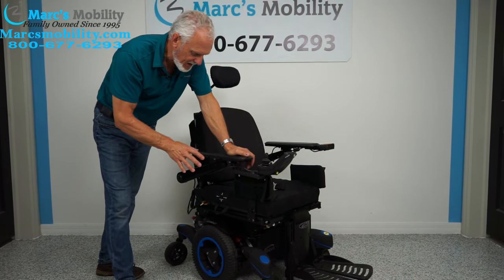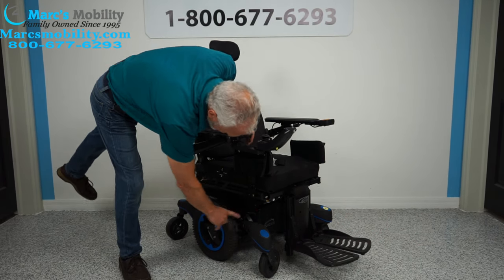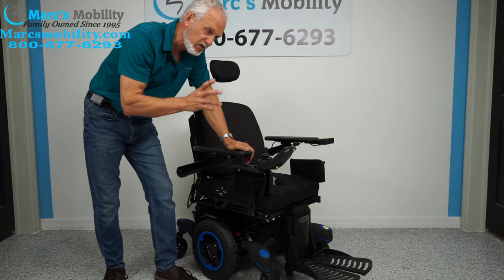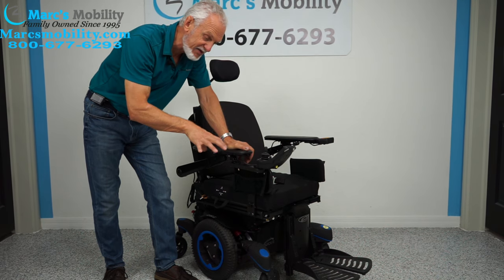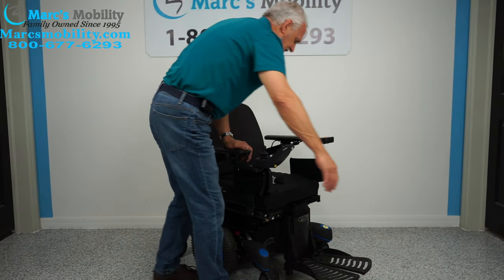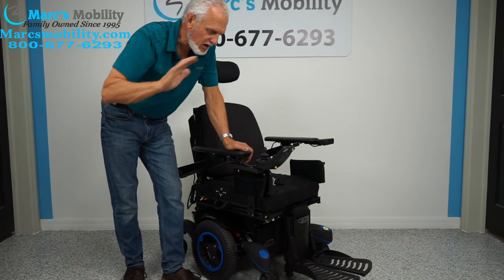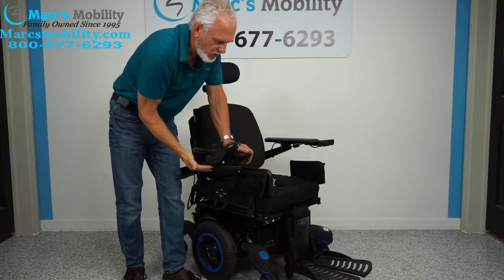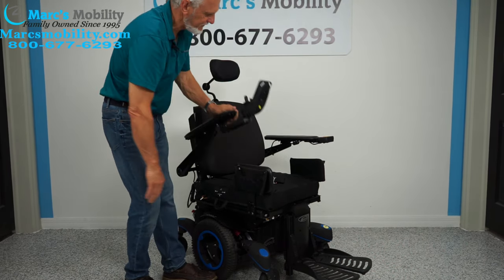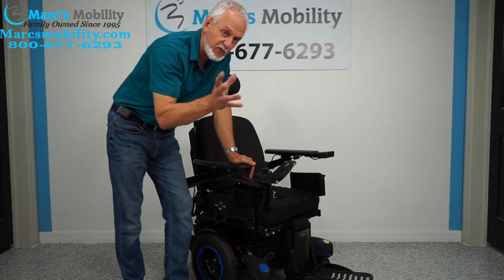Let's recap: this is the Quickie 700M — M for mid-wheel drive. It has spider track suspension with red shocks visible at the front and shocks all around. It weighs over 425 pounds, giving it a great ride. Features include extra-large footplates with side guards, a 12-inch seat lift, electric tilt, electric recline, electric feet, swing-away joystick, lateral knee pads, safety belt, air cushion, and adjustable headrest. It has 107 miles — about five months of use.